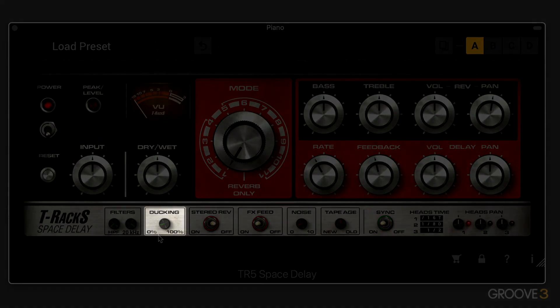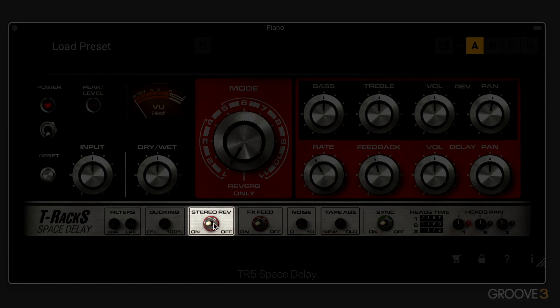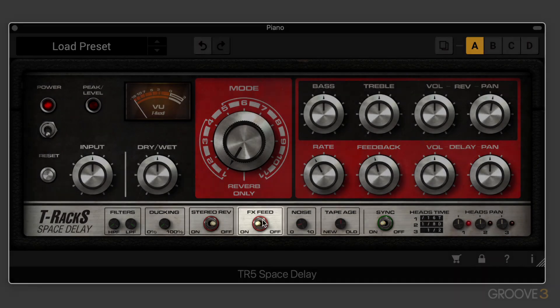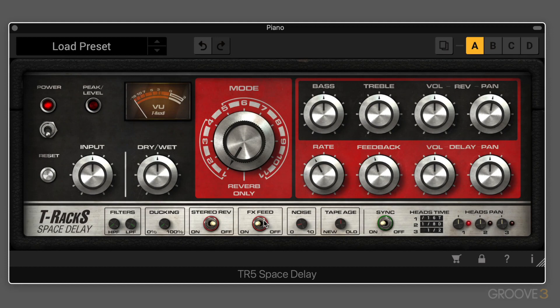We have ducking, which controls the amount of volume loss in the tape emulation, so we can get it kind of ducking and dropping out and just blending a bit better — very natural-sounding. We have a stereo reverb that we can turn on or off, which is only available if we're working in a stereo instance or mono to stereo. And then we have FX feed. The emulator includes the original unit's ability to disable the signal sent to all the effects, commonly referred to as a dub switch. When it's in the on position, all the effects are working, so you can basically bypass the effects and just run it through the machine.